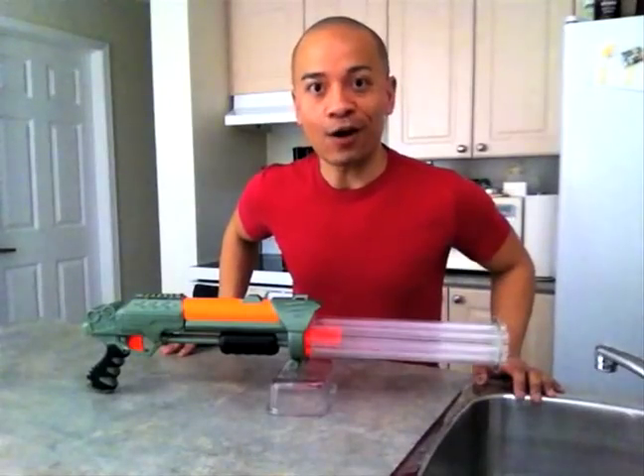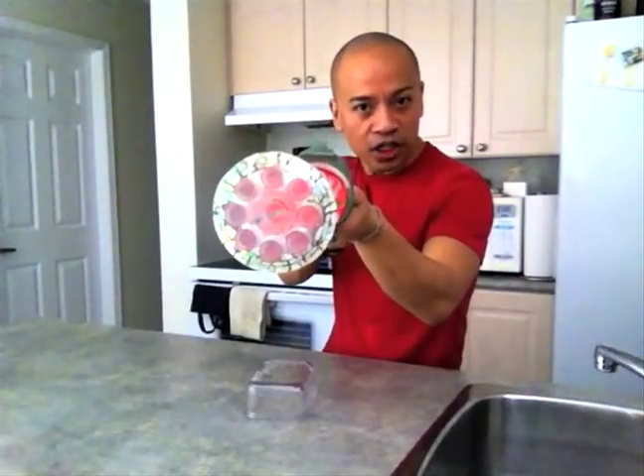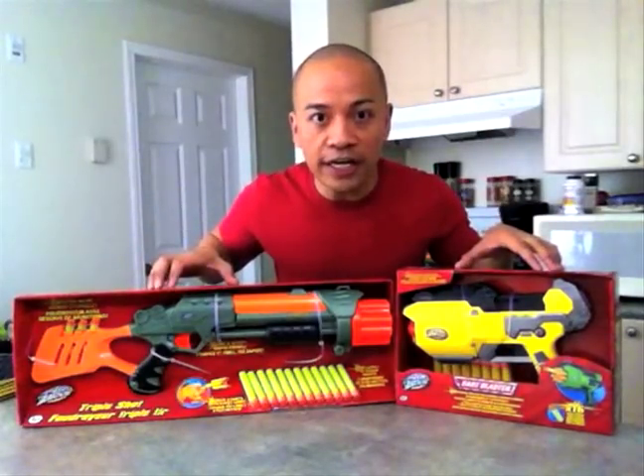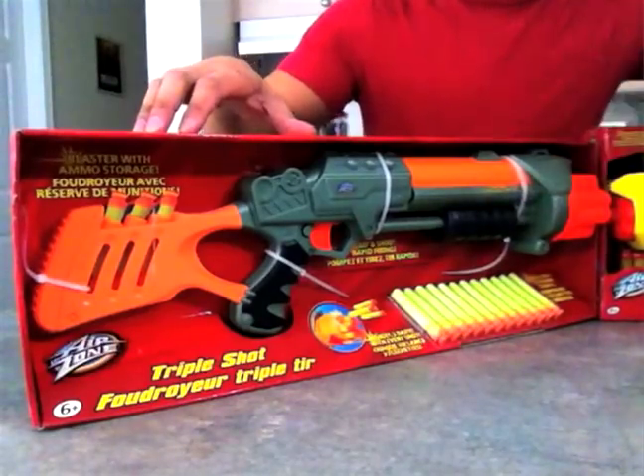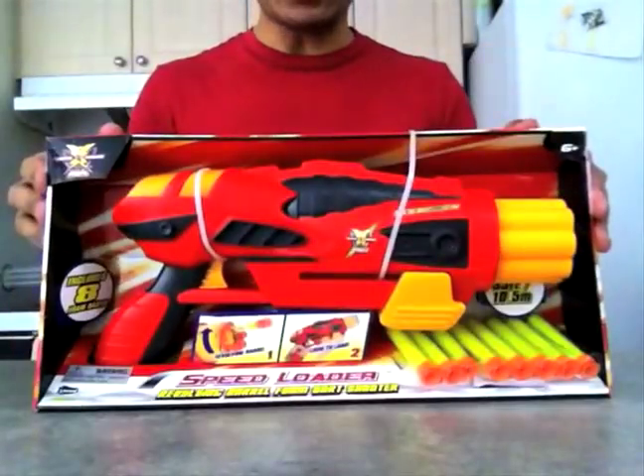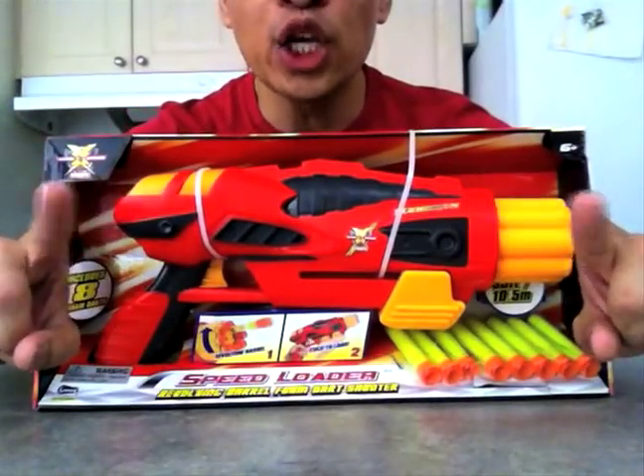Hey guys! Today, upon popular request, we are going to make one of these — my OctaShot. And these are what you're going to need: an Airzone Dark Blaster and an Airzone Triple Shot. Don't be mistaken — the speed loader is not the one you want.